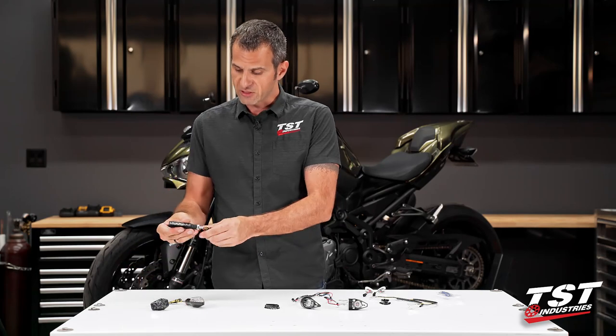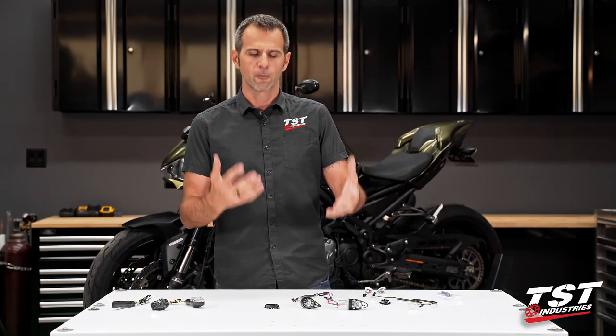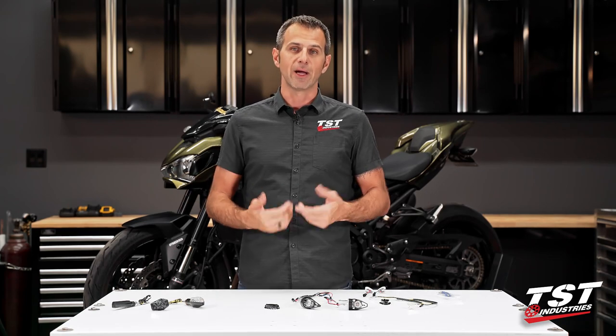We do offer a number of different signal styles for these bikes, but these new signals are really an upgraded version of what we've already had on the market. I hope you guys are just as excited as I am about putting these on the bike. Let's get started.